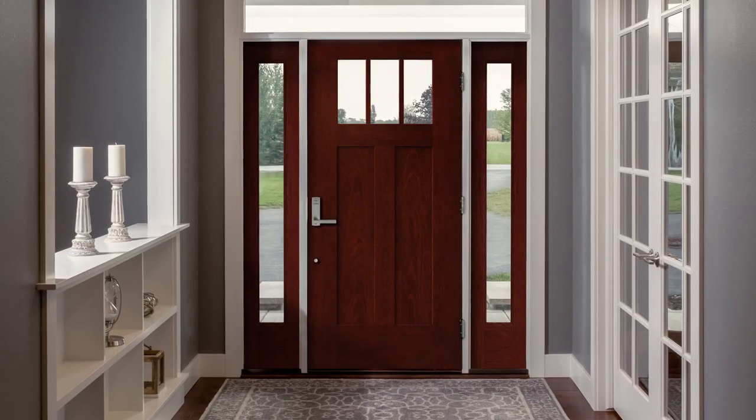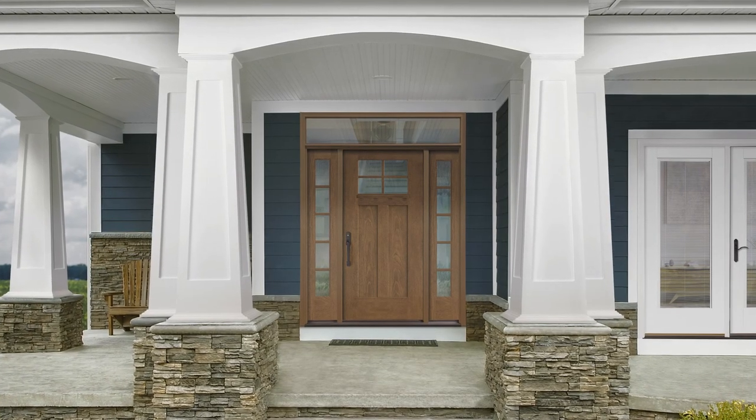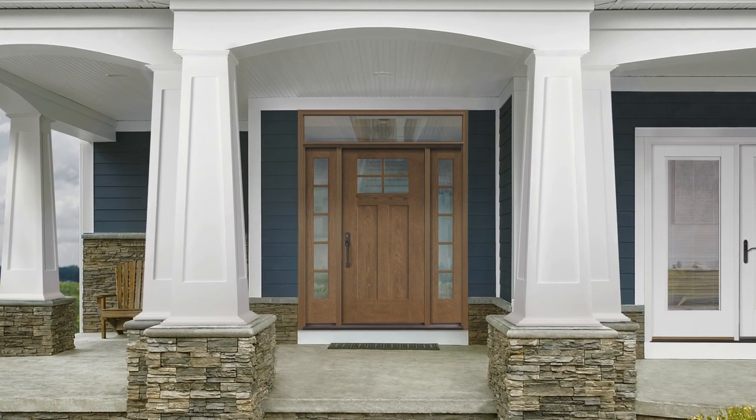Shaker panels feel very relaxed and comfortable, so they lend themselves to be very transitional with a lot of different home accents — inside the home and even outside the home. Think about homes that have big porches or some Craftsman styling on the front. This door will really mesh with all those different features.